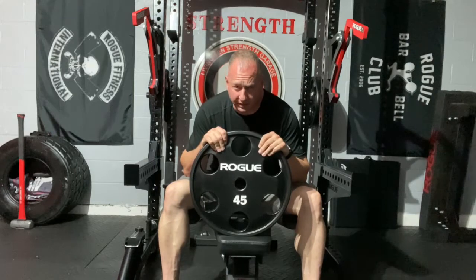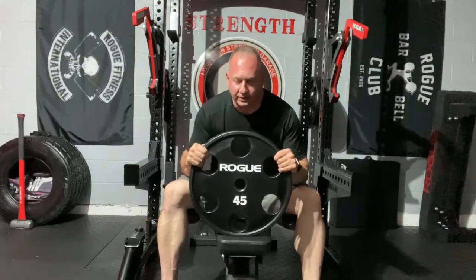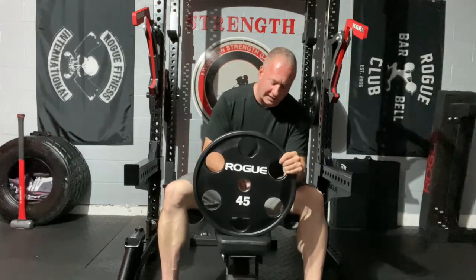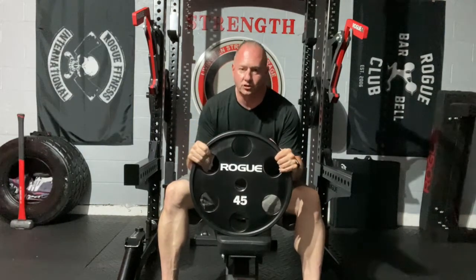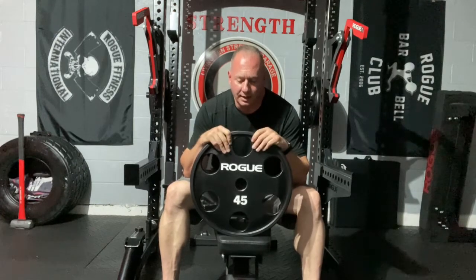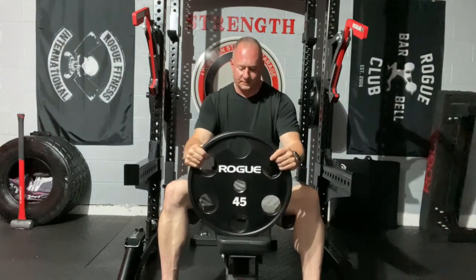I also ordered a Rogue plate tree — I'll do a quick review on that. All the plates will go on it in a central location for the lat pulldown machine and my barbells. These plates are all black, feel solid, and I have no real concern about the coating coming off. The six holes make them much easier to get on and off with one hand. With calibrated plates, holding a 45 or 55 with one hand is nearly impossible. I'm still waiting to order the 5s, 25s, and 35s.